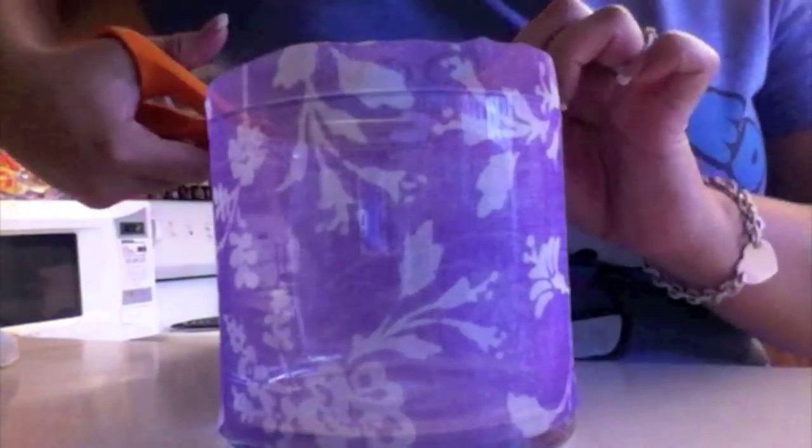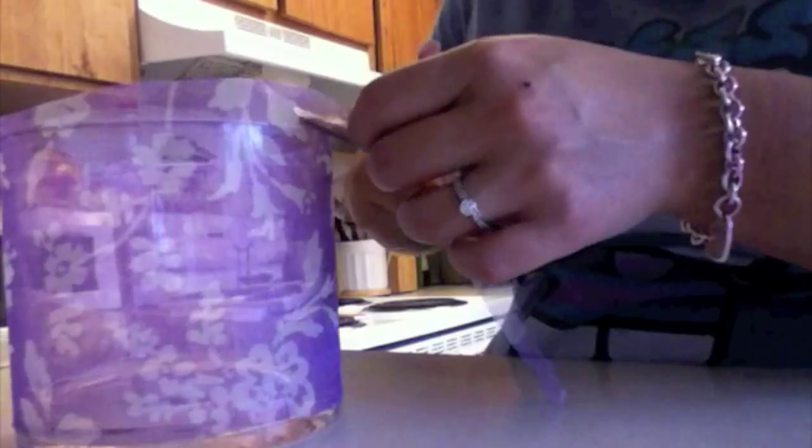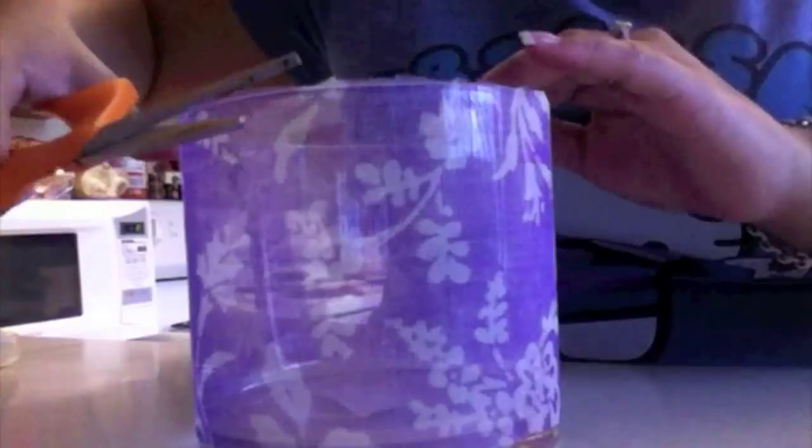Now you want to start to cut off the extra fabric on the top. With this part, you don't have to be too careful because the ribbon is going to go over it, but you want to make sure that the fabric does not go over the rim of the container. The best way I found to cut this was to hold your scissors at an angle. If you have a little bit of leftover, just trim that part off with your scissors.